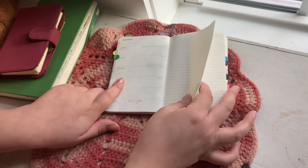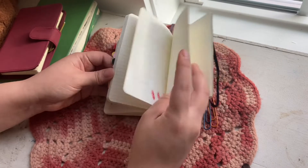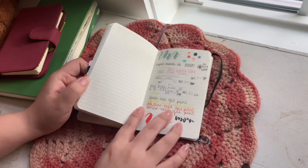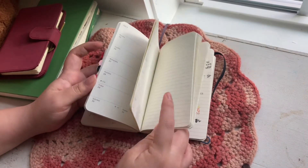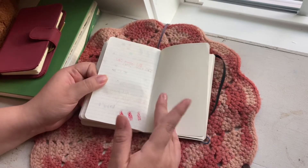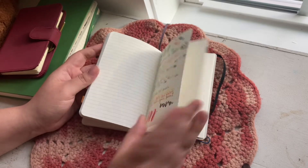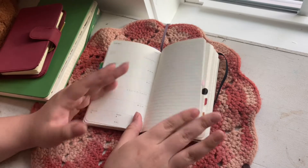I also have these little tabs for every month — November is green. I can't believe it's almost November. Back here I just have a testing page because the Moleskine paper is kind of thin and there's a lot of ghosting, but I really like the paper.